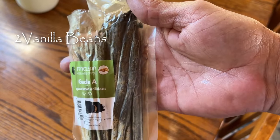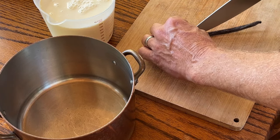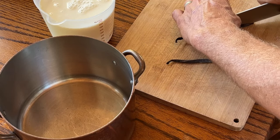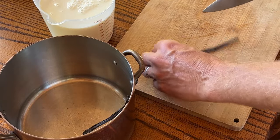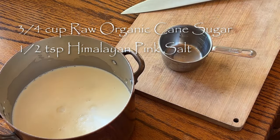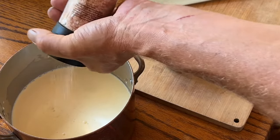We're using actual vanilla beans in this recipe — I'll put a link in the description. You want to split them so the seeds are exposed to the milk as we simmer it. Take two beans and split them down the middle, into the pot they go, along with three-quarters of a cup of raw organic cane sugar and about a half teaspoon of Himalayan pink salt.